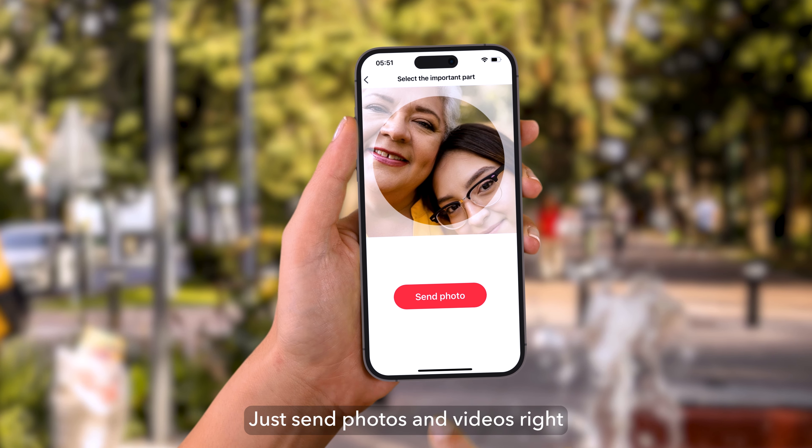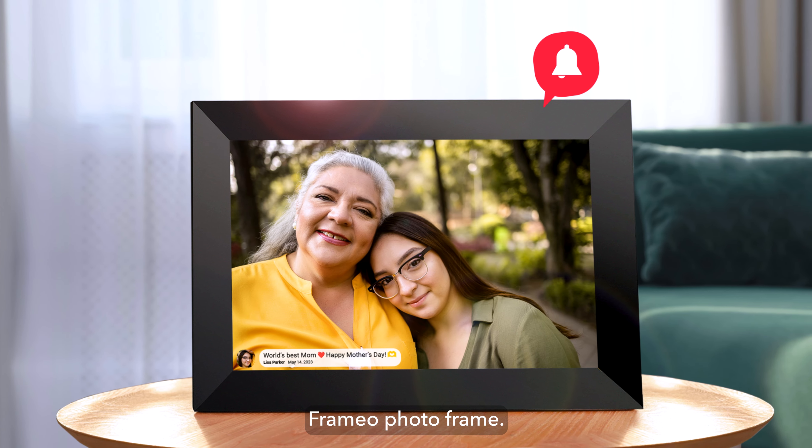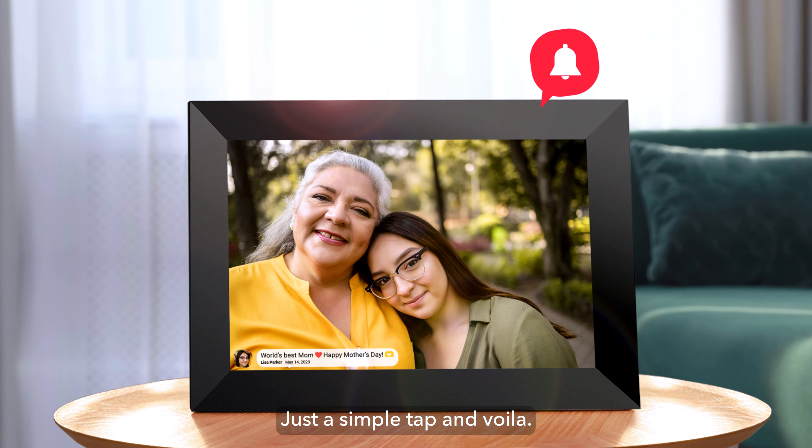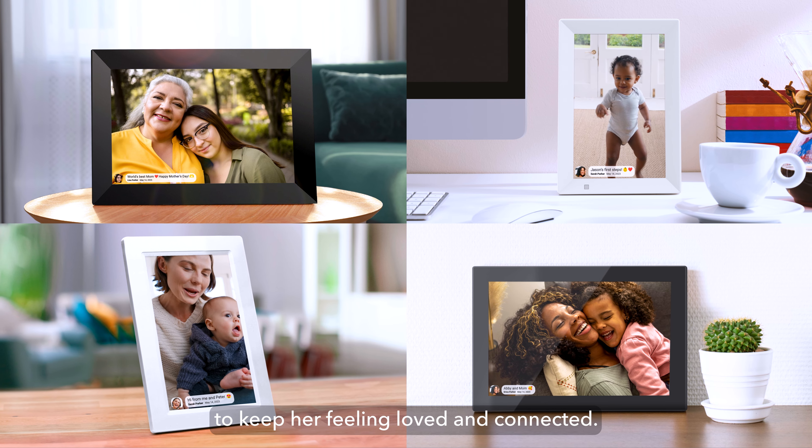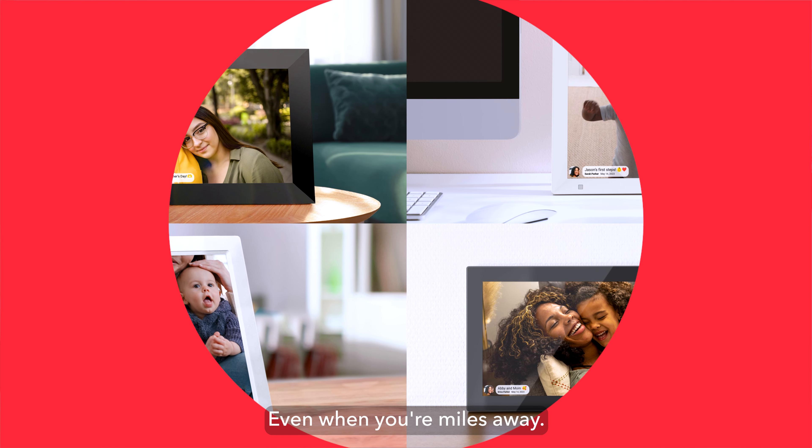Just send photos and videos right from your smartphone to your mom's Freemio photo frame. Just a simple tap, and voila! It's the perfect way to keep her feeling loved and connected, even when you're miles away.